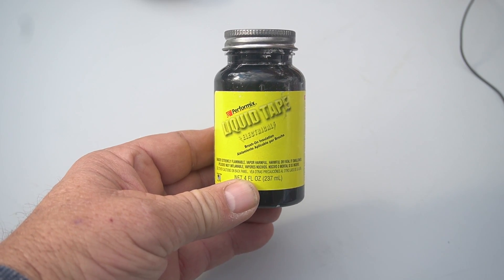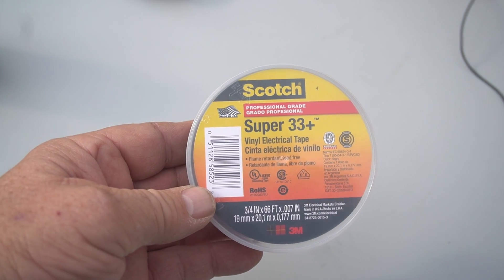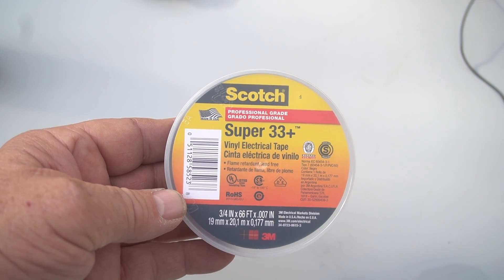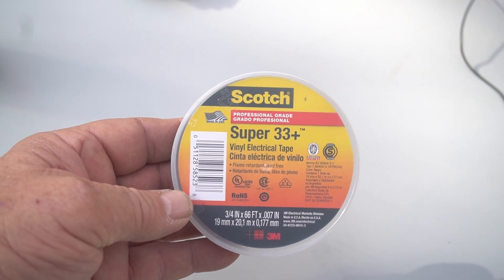This is liquid tape — really good to have around for all your antenna building needs. Here is some tape — this is a brand recommended by a really good ham who's been doing this for a long time. He says this is the stuff to get. I buy cheaper stuff for practice and playing around, but usually this is what I use for anything important, and heat shrink also.